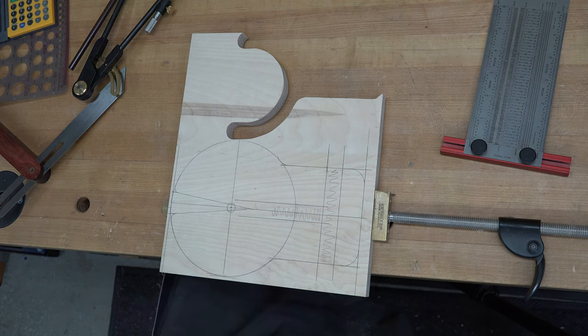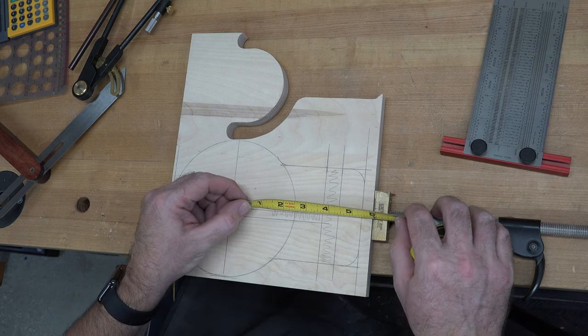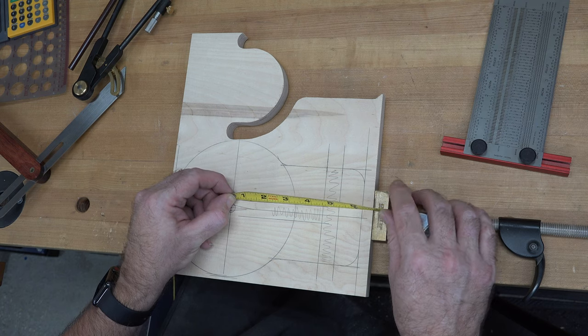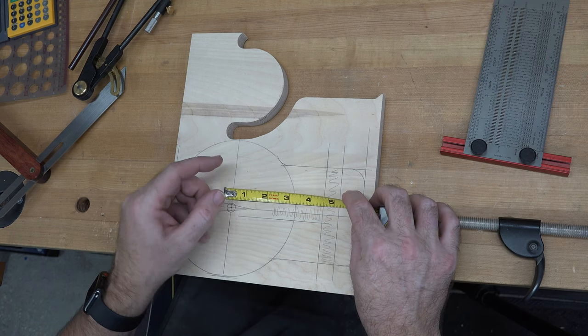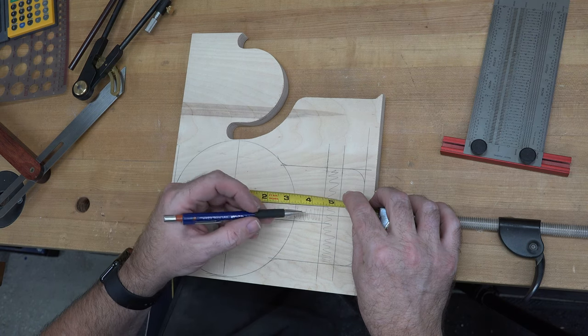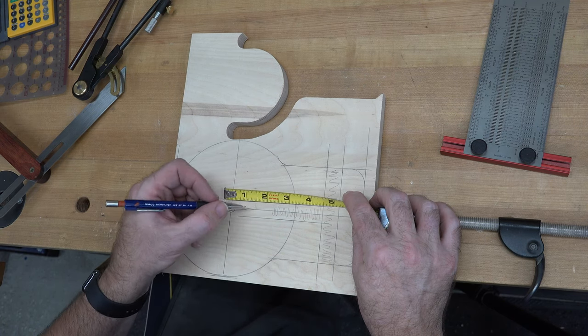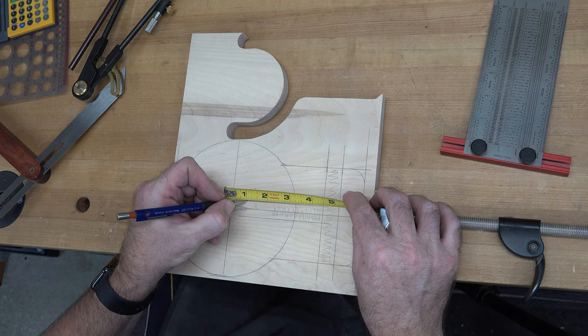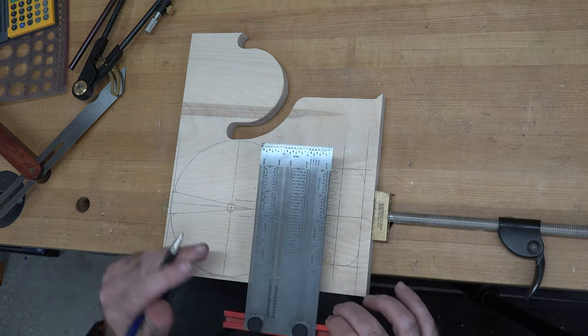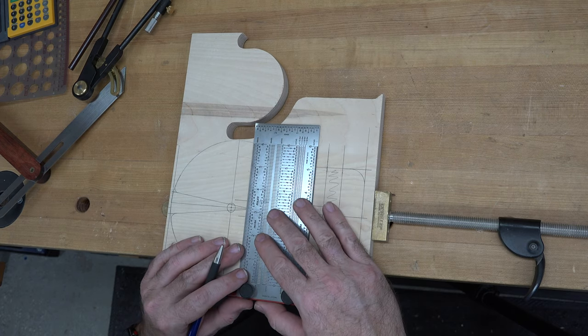Now we need to know how long we want this gusset. I'm going to bring this gusset in at three and a half inches in from the edge of this cross piece — so there's one, two, three and a half — right there. That will provide support to our fret table.